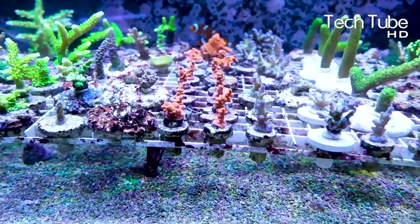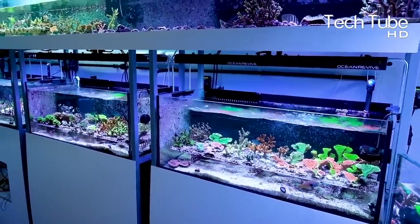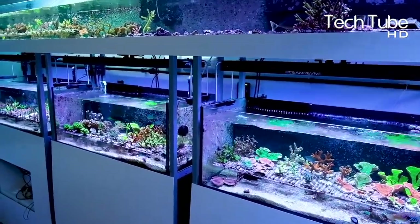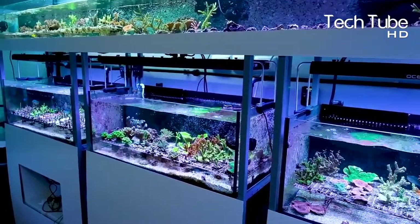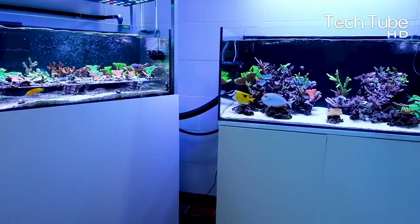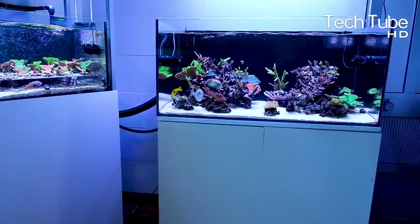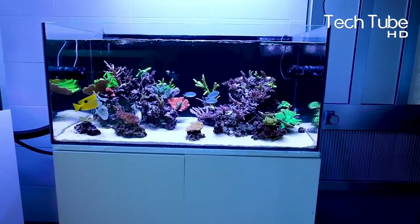For indoor coral farming, keeping the water clean is essential. Though corals can survive in dirtier water, it will eventually lead them towards destruction. Therefore, clean water is necessary to ensure their good health. This is backed by a series of research strengthening the concept that cleaner water and environment contribute to the best growth for corals.